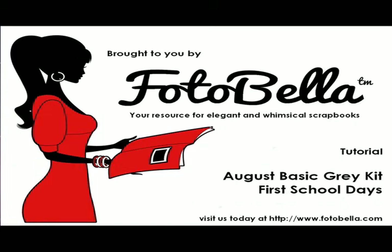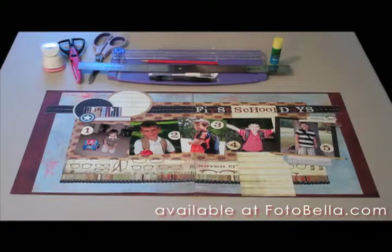Hello everyone, this is Caitlin with PhotoBella.com. In this video, I'll be showing you how to put together your August Basic Grade Kit, which is called First School Days.